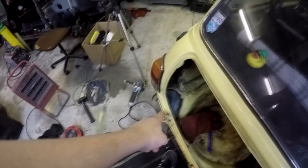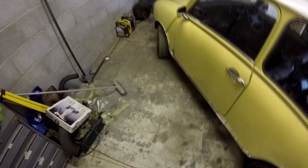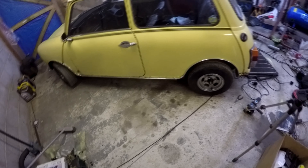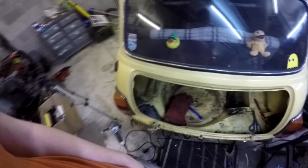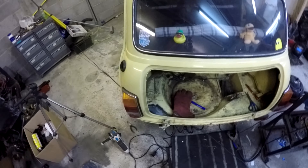Hello guys, so today we are going to be grinding down the welds that I've done in the boot and on the valance as well. I know I've got the hole in the boot to fix, but I think I may just pull a sill off and see what's inside, because I need to decide before the weekend if I'm buying new sills or just throwing the same ones back on. So first we're going to grind these welds down and go from there.